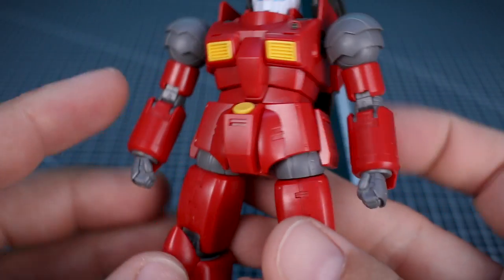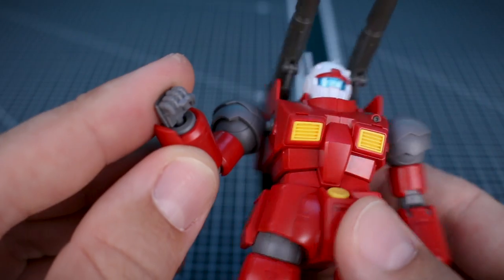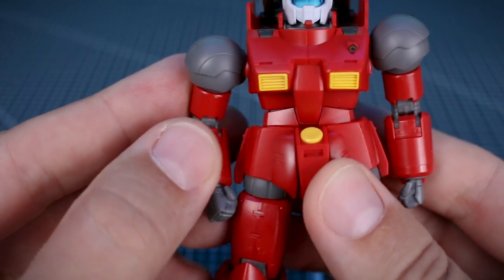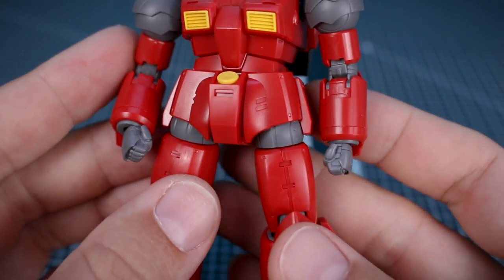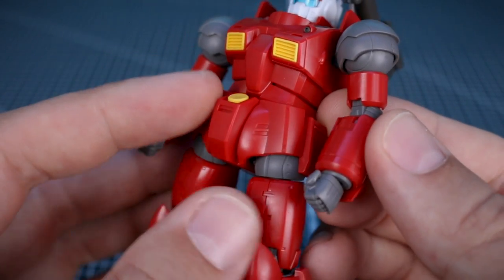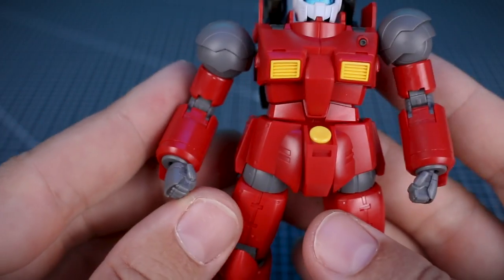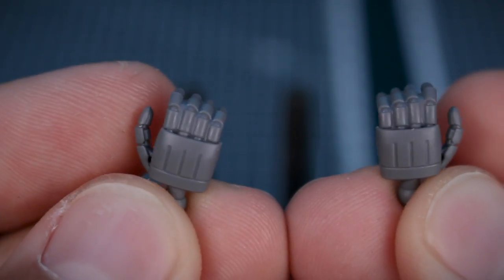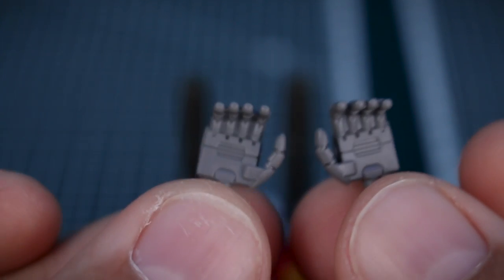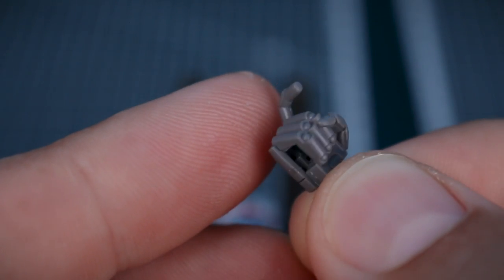Let's talk about its accessories, starting off with the hands. It's really nice that we actually have some decent hand options here, which isn't always the case with HG kits. We've got a set of closed fists. The only thing I find weird about the hands is that they look quite small, especially for the Gun Cannon — I thought it was originally supposed to have larger hands, similar to the RX-78-2. We've also got a set of open hands for both sides, probably for the laying-down knees pose. Really nice detail there. Then we've also got a trigger finger hand for the right side, for use with the beam rifle.